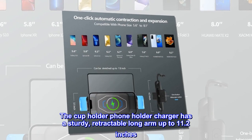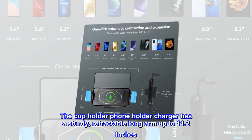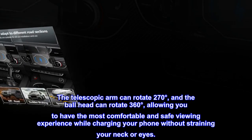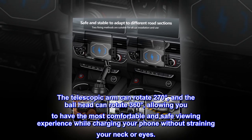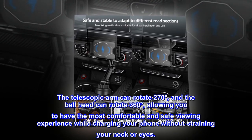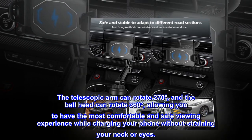The cup holder phone holder charger has a sturdy, retractable long arm up to 11.2 inches. The telescopic arm can rotate 270 degrees and the ball head can rotate 360 degrees, allowing you to have the most comfortable and safe viewing experience while charging your phone without straining your neck or eyes.